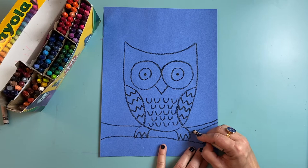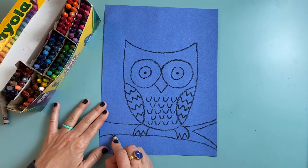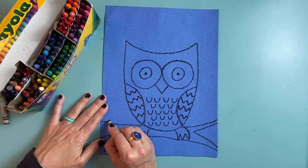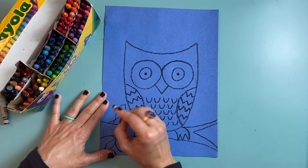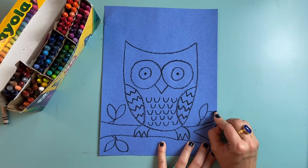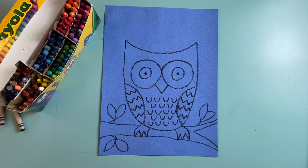I'm going to make this branch split off into two smaller branches, and I think it needs some little branches coming off with some leaves. I'm going to make a little V shape here and a football shape like a leaf. Maybe another one over here, an upside down V shape for another branch, and a couple more leaves overlapping. I'm done with my black crayon for now.